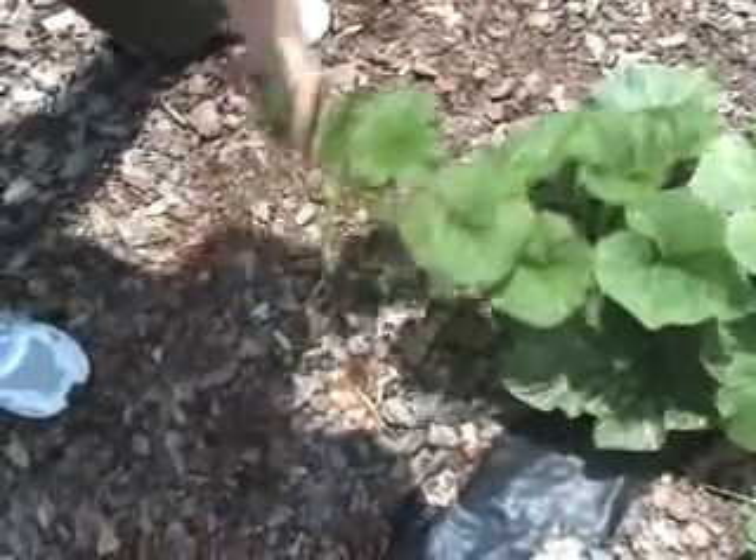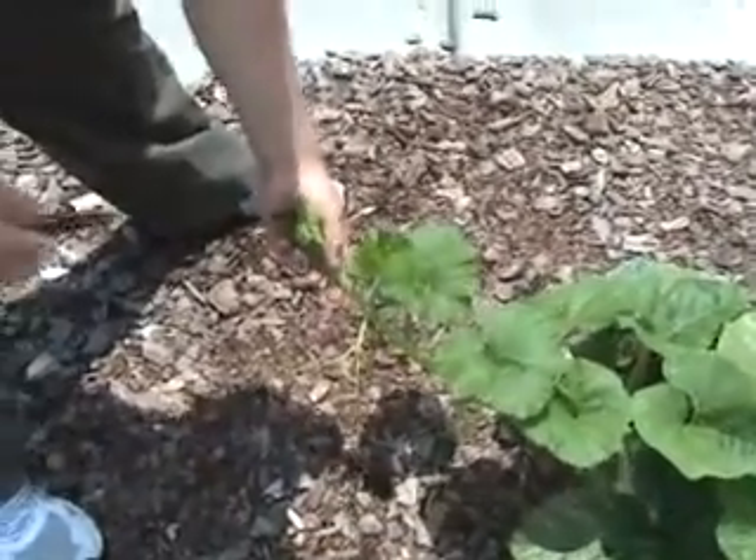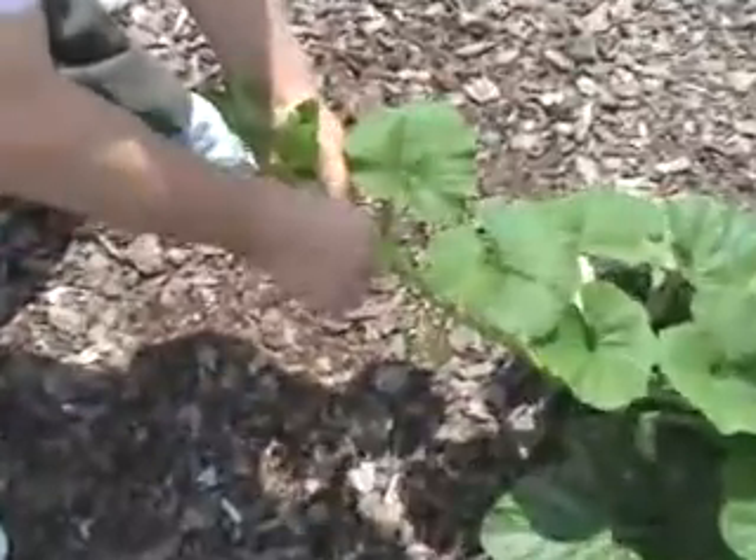Today we're going to cut the tips to force the plant to put more of its strength back into the main structure and stop growing outward. We're also going to eliminate a handful of the pumpkins that are just in the wrong spots.